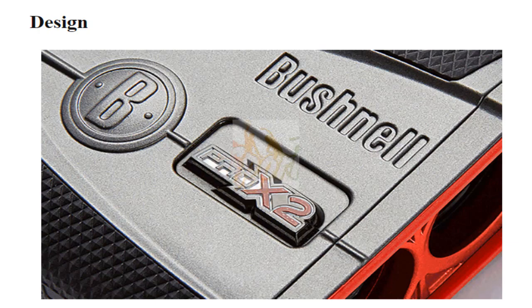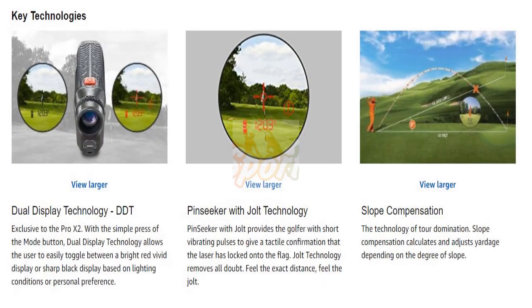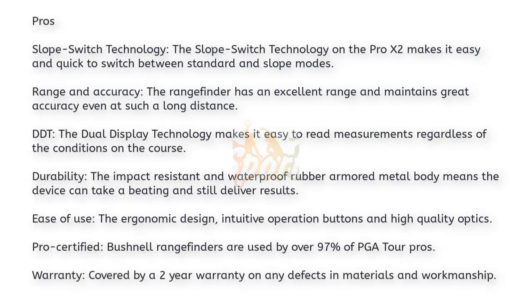It features a rubber armored metal housing which protects the device from minor drops and impacts. Key technologies in the Pro X2 include dual display technology (DDT), PinSeeker with JOLT technology, and slope compensation. The slope switch technology makes it easy and quick to switch between standard and slope modes. The range finder has an excellent range and maintains great accuracy even at long distances. DDT makes it easy to read measurements regardless of conditions on the course. The impact-resistant and waterproof rubber armored metal body means the device can take a beating and still deliver results.